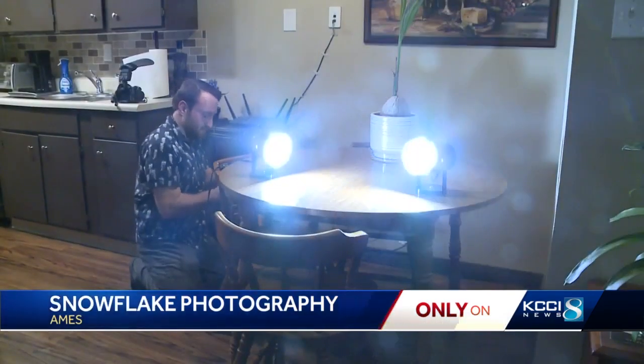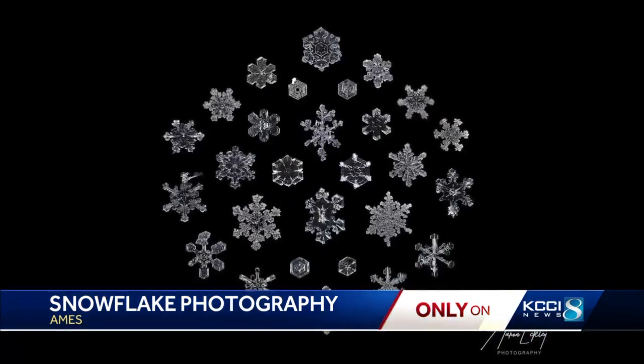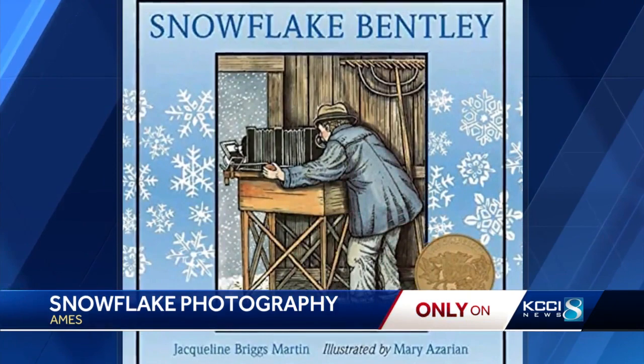It was kind of a spur of the moment idea five years ago for Aaron Eckley, turned into an inspiration by something he first saw as a kid. At Leo's kindergarten, his librarian read 'Snowflake Bentley' — the story of the first person to photograph snowflakes.